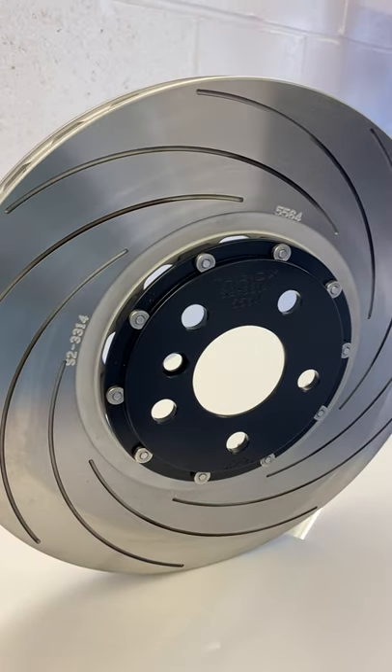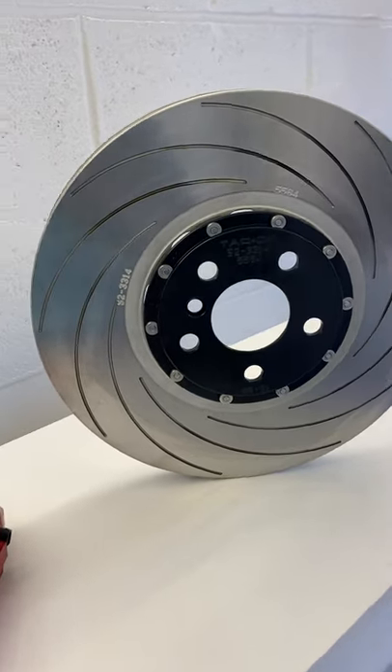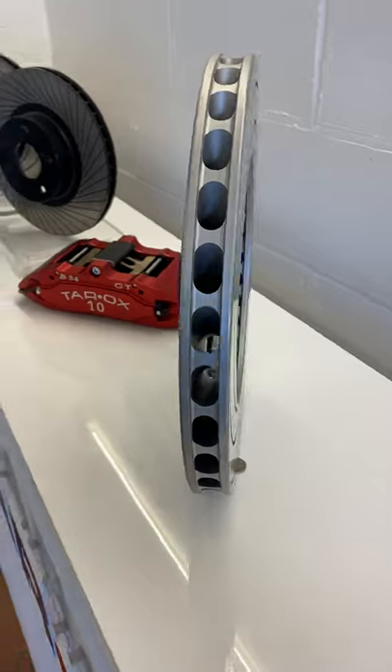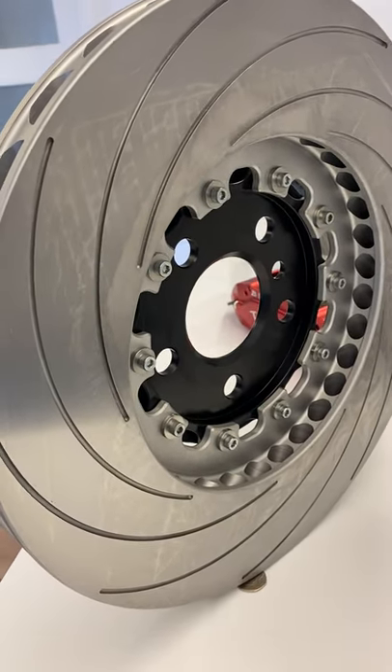This disc weighs 10.35kg per disc. We're looking at saving around two kilograms per disc, which is just crazy — it's a really good saving.